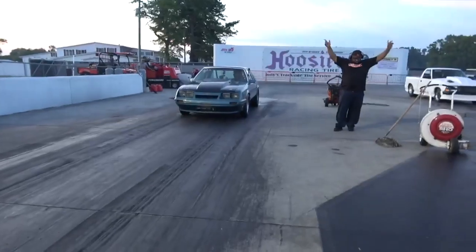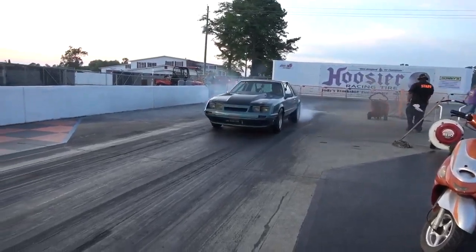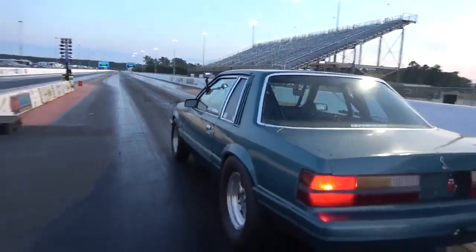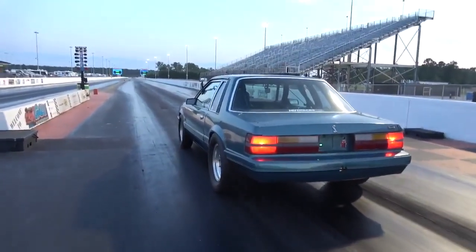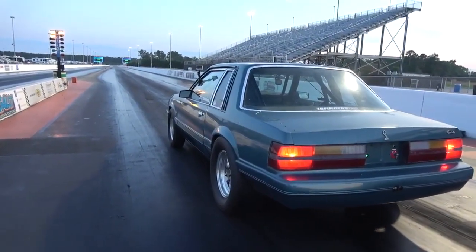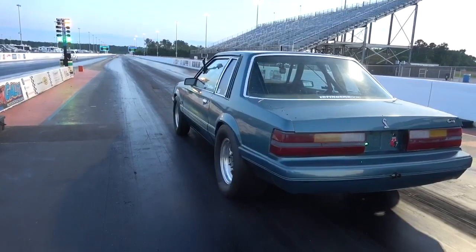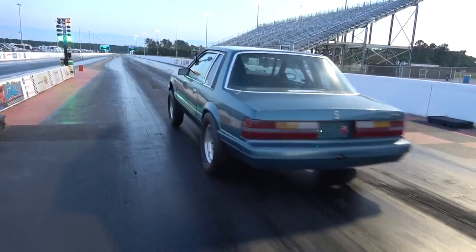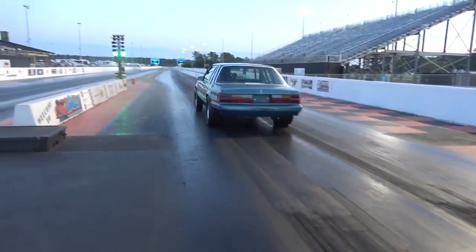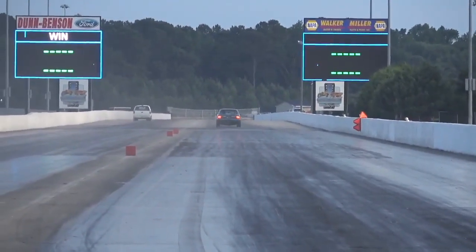It's got the PTC converter in it. We got some passes on it — first time since the COVID stuff hit and it ran pretty good. That new PTC converter is pretty tight; it does take a while to get spooled up. I'm pretty happy with the suspension setup though. It's got about 170% anti-squat with the lower bars lowered. The anti-roll bar took all the body roll out of it so it leaves pretty good now. It pushed a little left on this pass, but we did make an anti-roll bar adjustment after that and the next pass was quite a bit straighter.